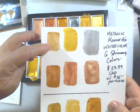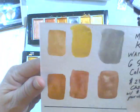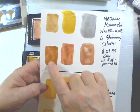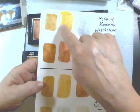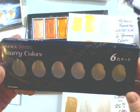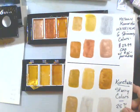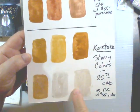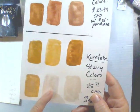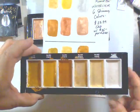It actually looks better than what the camera's showing - it's got a nice reflective surface. This is a deep rose color, this is a dark coppery, and of course that's silver. Then there's the second set called Starry Colors - Kiritaki. This one is a very light pearlescent white, this is more of a silver, and then you've got your various golds. Very nice.